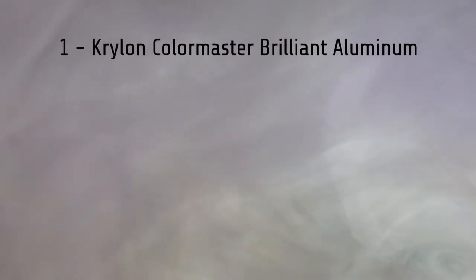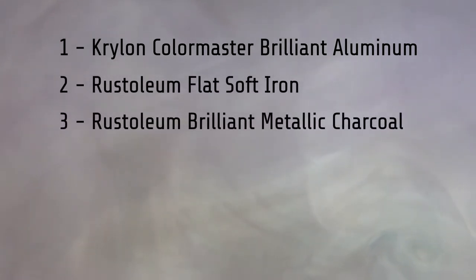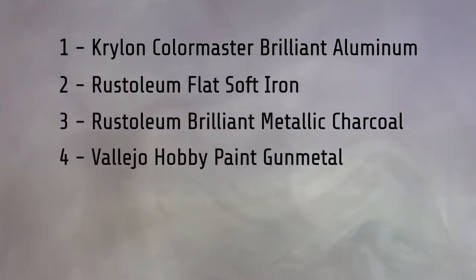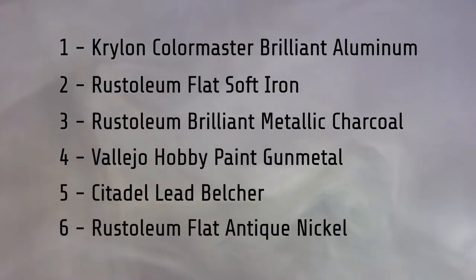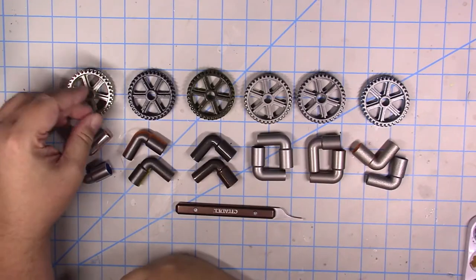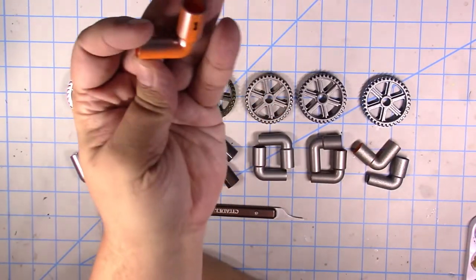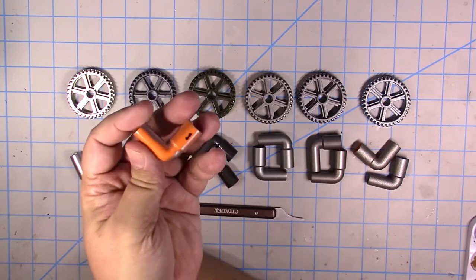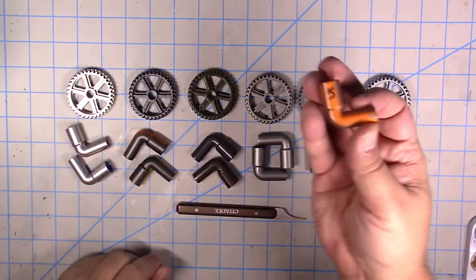So what we're going to be comparing today is Krylon Colormaster Brilliant Aluminum, Rustoleum Flat Soft Iron, Rustoleum Brilliant Metallic Charcoal, Vallejo Hobby Paint Gun Metal, Citadel Lead Belcher, and Rustoleum Flat Antique Nickel. And here they're all laid out and the numbers are still on the back — I didn't accidentally paint over them, which will be very helpful in figuring out our results for this test.